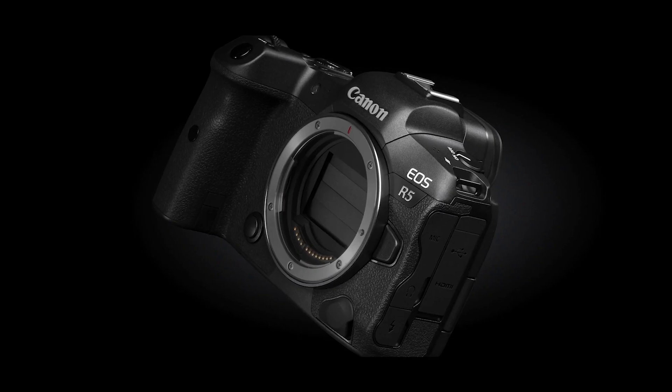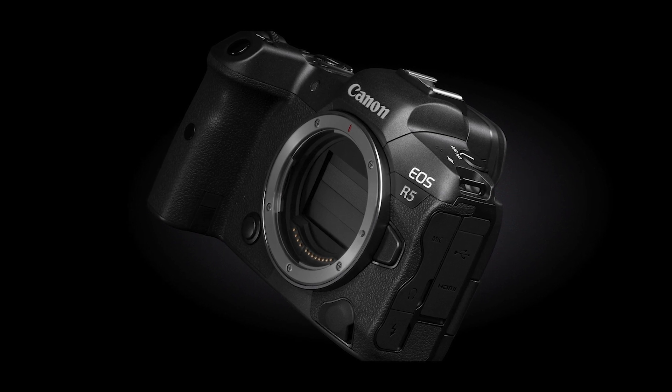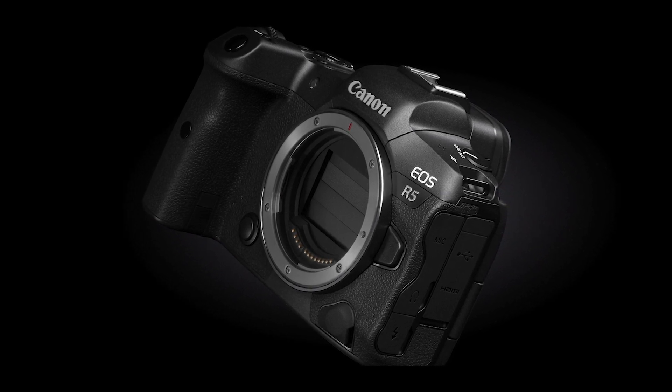SLR cameras always used a mechanical shutter with one set of shutter blades that opened to expose the film or imaging sensor, and a second set of thin light-tight blades that would quickly follow and cover the film or sensor to end exposure. Many, but not all, of today's mirrorless cameras have mechanical shutters as well.